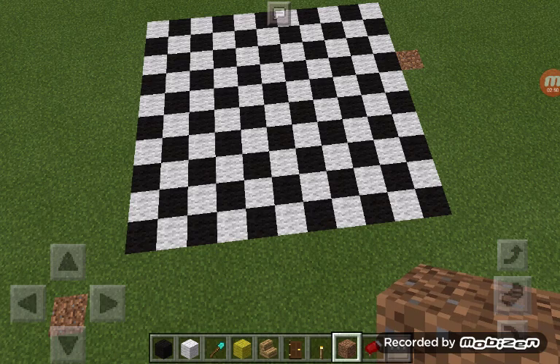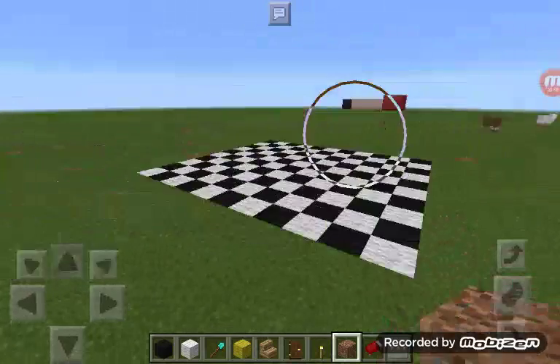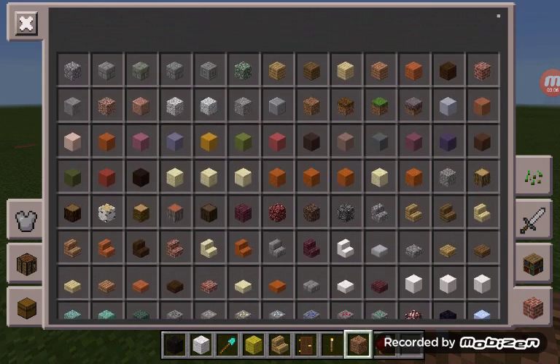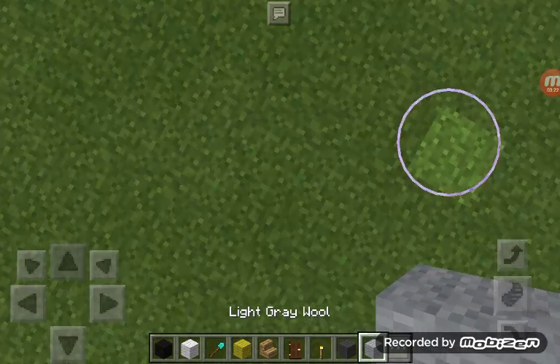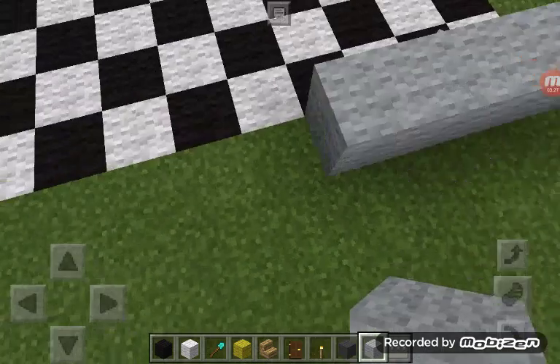Once you've got your checkerboard pattern done, go to the wool section. Get some grey wool and some light grey wool.